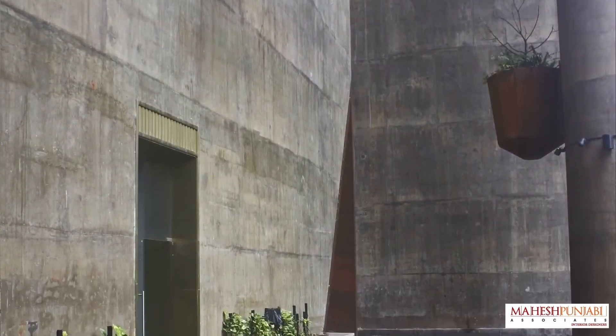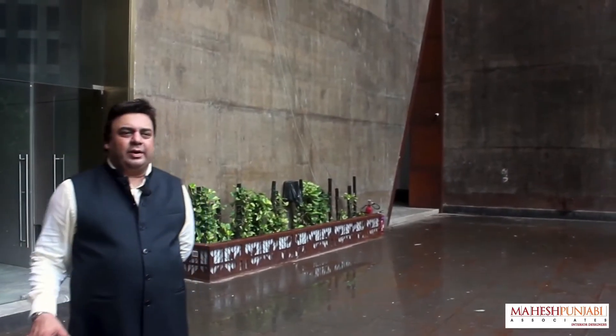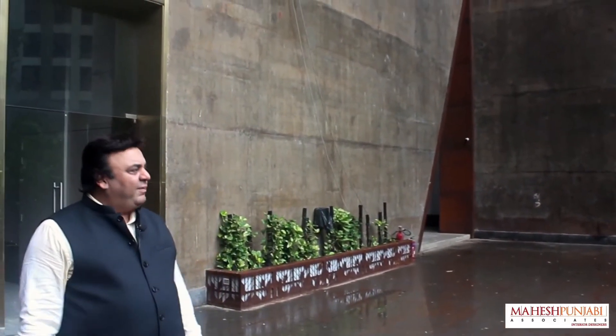Hi, I'm Mahesh Punjabi. Today I'm going to tell you about the challenges of this project. This is an outdoor lobby — it's a port and gore where people sit around, look around, talk about it in the evening time after their work.